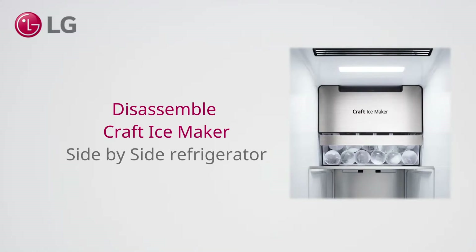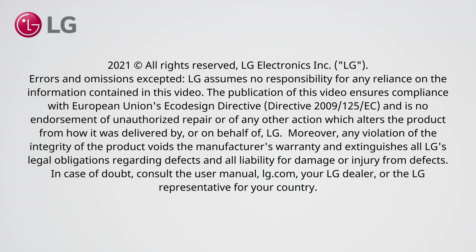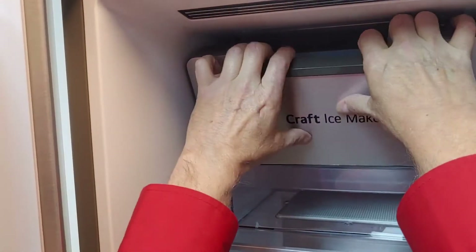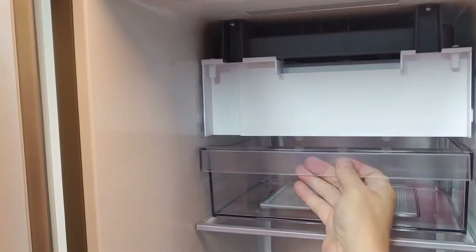Disassemble the craft ice maker on a side-by-side refrigerator. Remove the front plate. Take out the drawer and shelf.